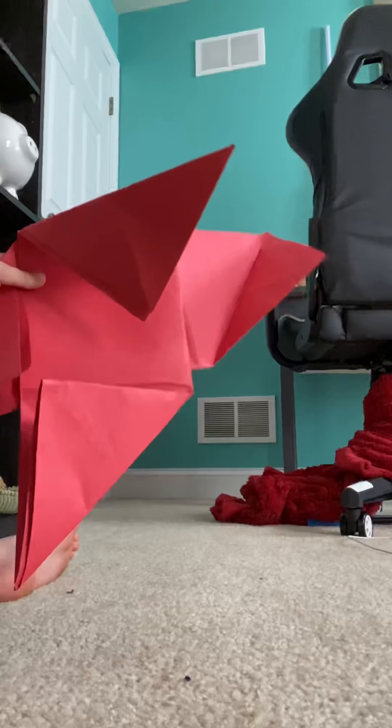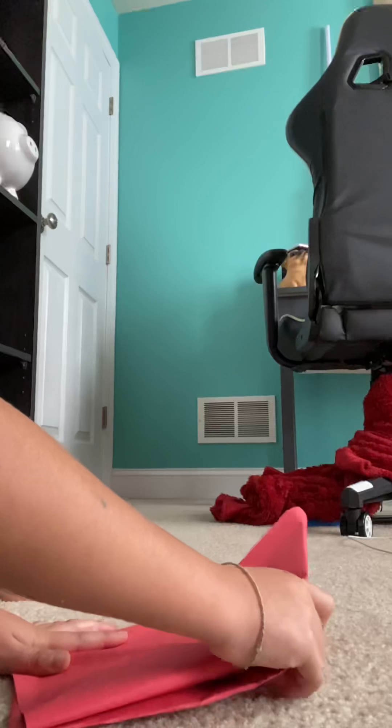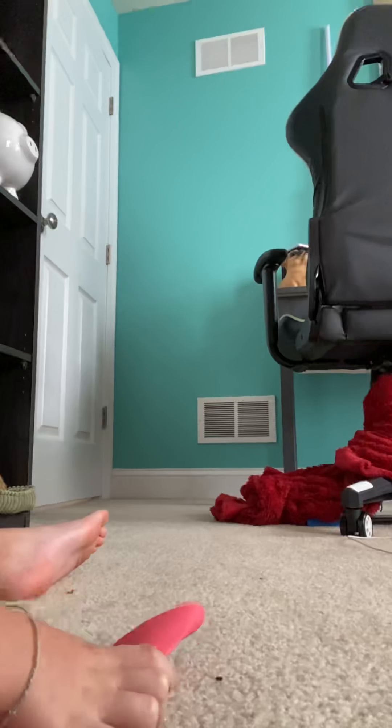What you're gonna need to do is draw two lines, kind of in the middle and the other one right there. You're going to fold it. I already did this three times and I kept messing up, so that's why it's already folded. You need to fold it like this.